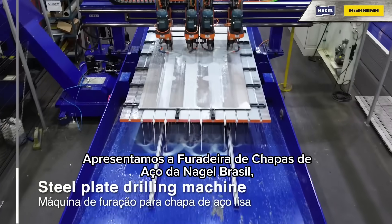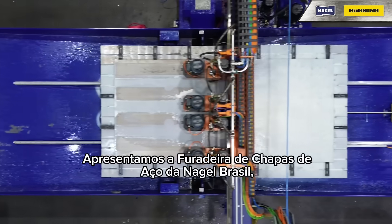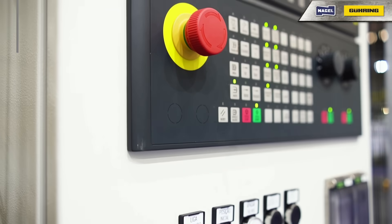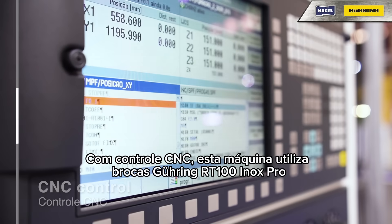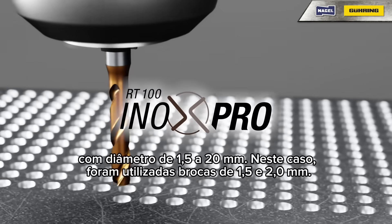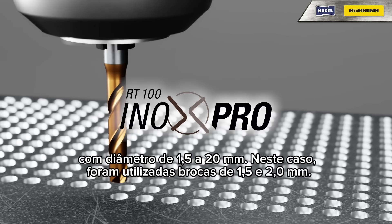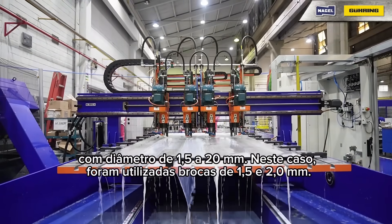Introducing the steel plate drilling machine by NAGLE Brazil, a high-performance solution for precise steel plate drilling. With CNC control, this machine uses Gearing RT 100 Inox Pro drills with a diameter of 1.5 to 20 mm — in this case, 1.5 and 2.0 mm reduced.